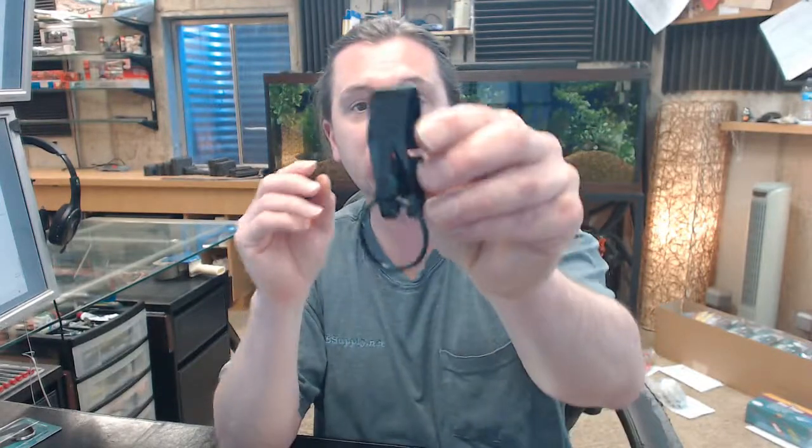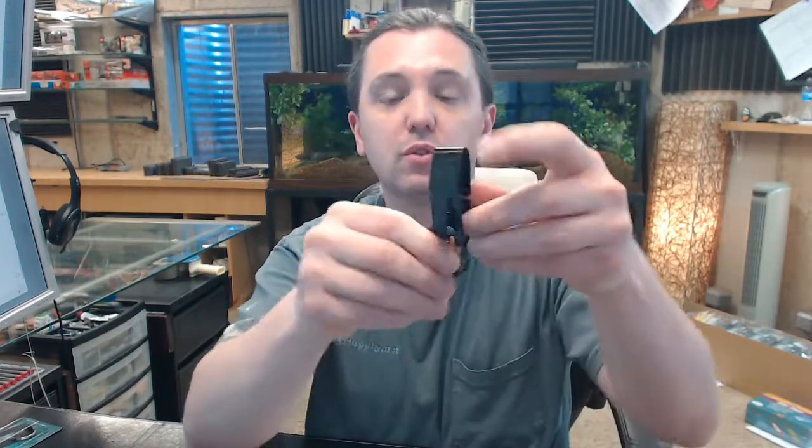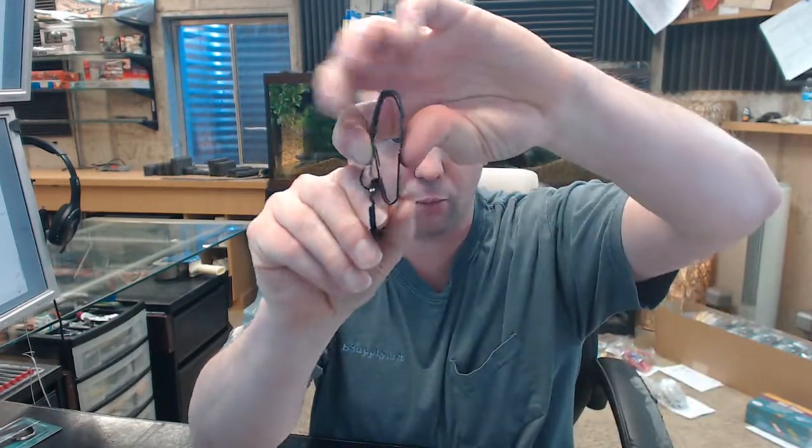The name Lucky Line is synonymous with pretty much everything key management related. They have a comprehensive offering of all things like this: split key rings, tags made of paper and plastic and aluminum and brass, things of that nature. There is a link below this video to the manufacturer page where you can pull up their product catalog and review the entire offering of key management related hardware.